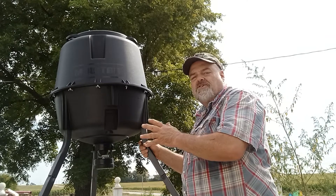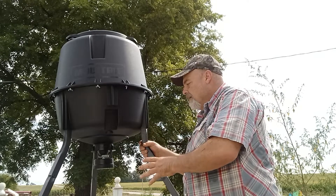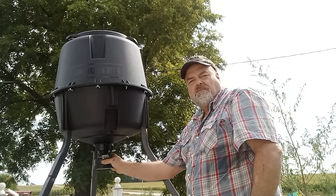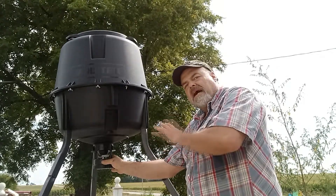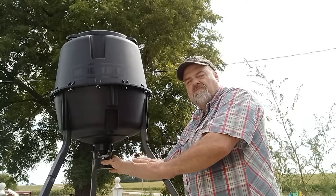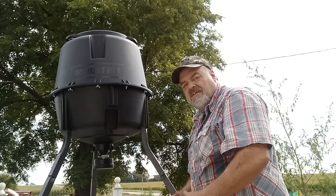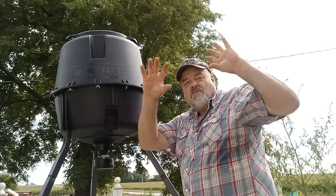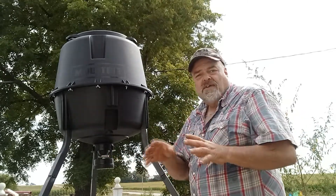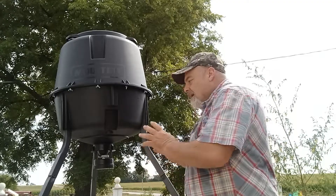So we just went through the procedure on how to assemble this Moultrie 30-gallon deer feeder. We went through how to put the batteries in and set up the times and duration for dispensing. Let's go ahead and drop this thing down — we have a wooded section on our property and I'm going to get it back there. There's a nice little trail on the back of our property and hopefully we can start feeding the deer that come by.